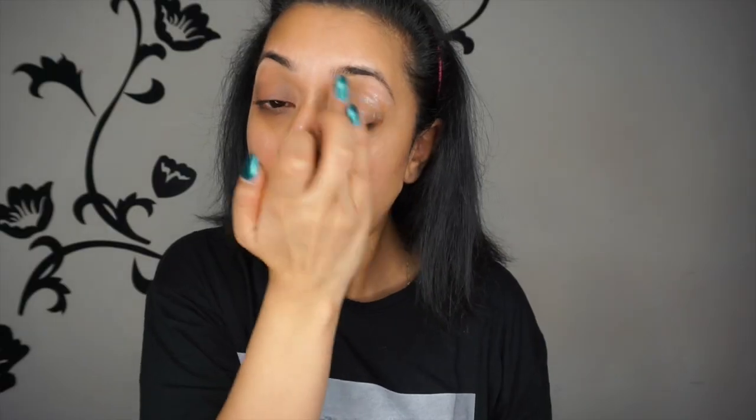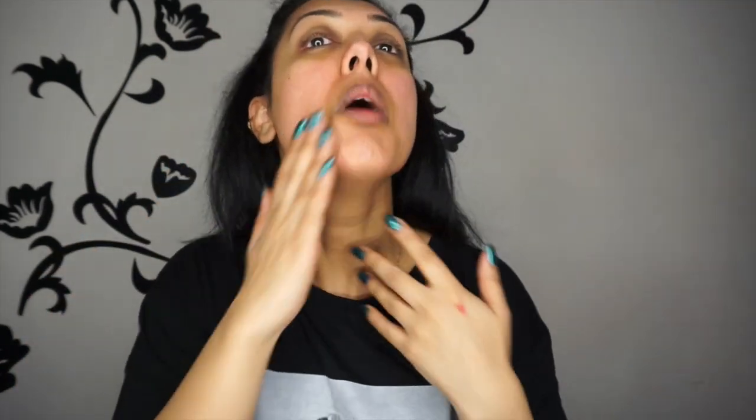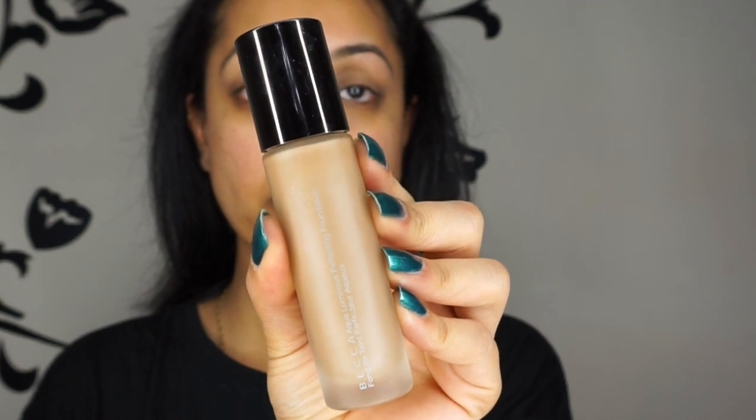Hello everybody. To prime the eyes, I'm going to be using the Urban Decay Primer Potion — an oldie but a goodie that I've whipped out again. And then to prime the face, I'm using the Post Shave Balm by Nivea, which is a men's shaving product but it's amazing to use as a primer. I've done a review on this which I'm sure you guys have seen.